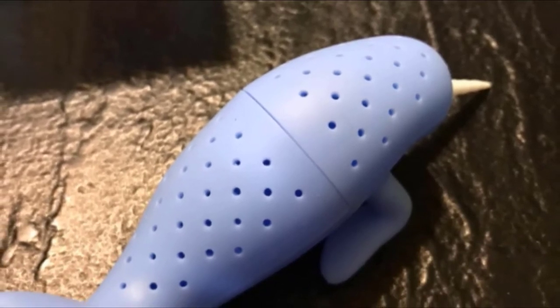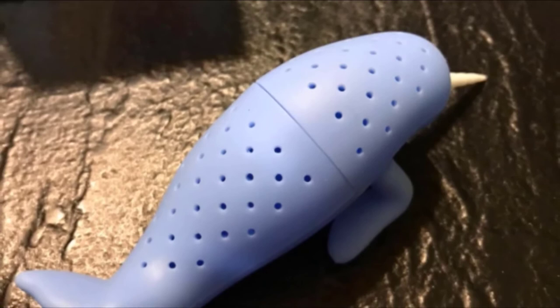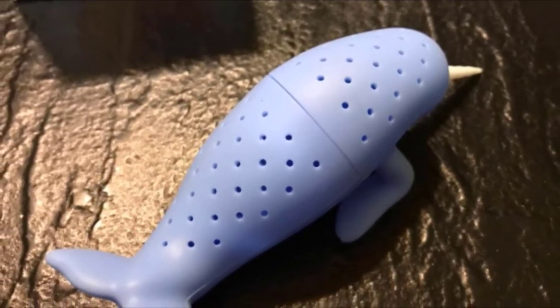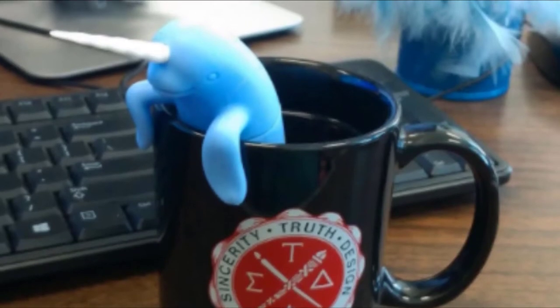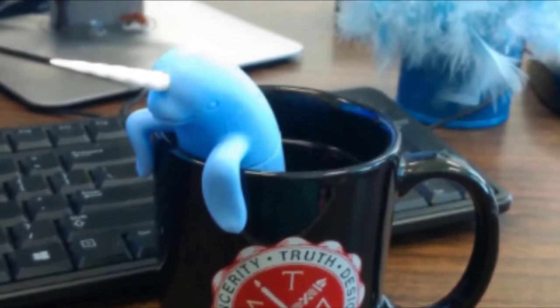After you brew your tea, simply empty the infuser and put it in the dishwasher for cleaning. The Fred & Friends Manatee Tea Infuser works well, easily stays put on the edge of the mug, and looks cute while doing so. However, it's not a good option for fine tea leaves, as the holes may let small particles pass through.